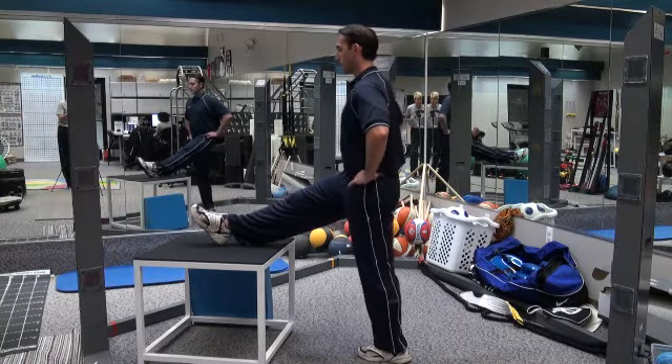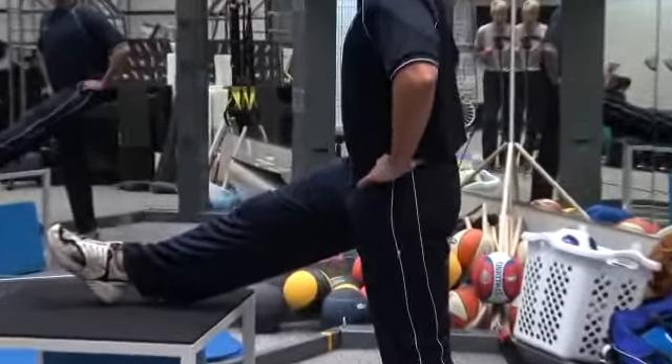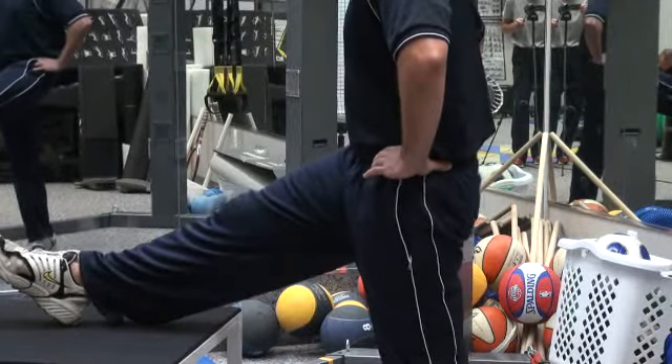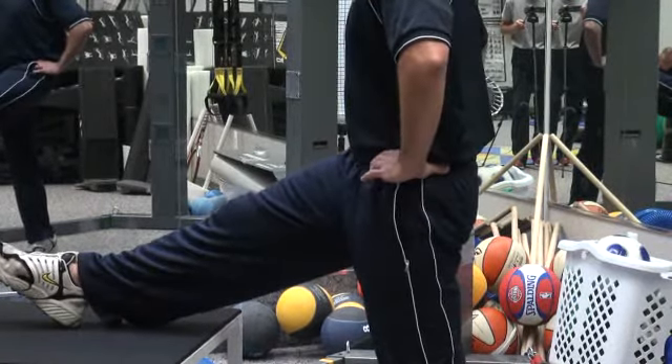You're going to use your pelvis as a steering wheel to help increase that stretch. He's going forward, rocking forward, and backward. As he rocks forward, that's going to really increase that stretch on that hamstring. He's going to do that about five to ten times.